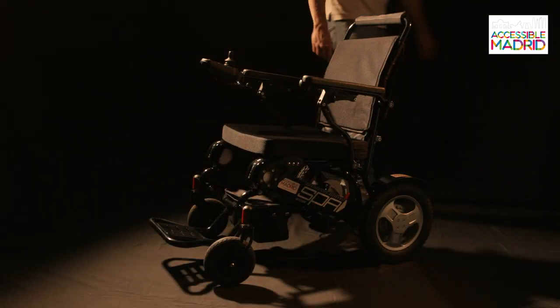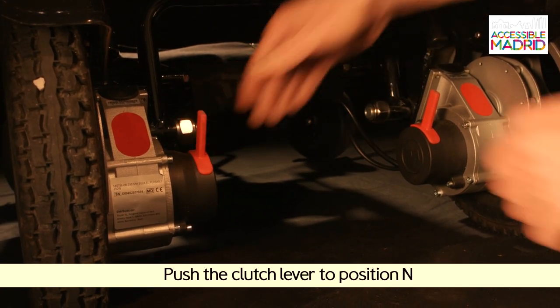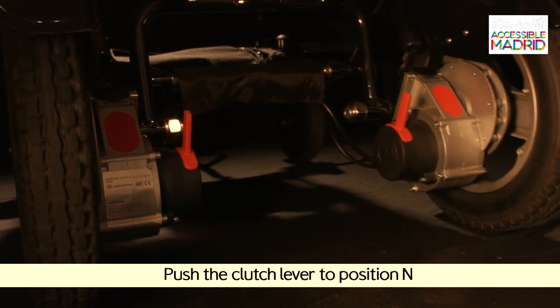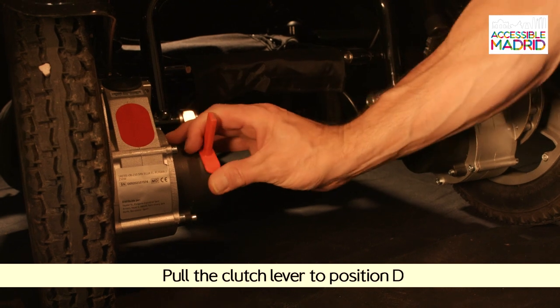The clutches have two positions: Neutral, in which the chair can be moved manually, and Direct, which blocks the chair for electrical use.